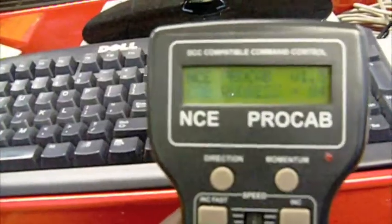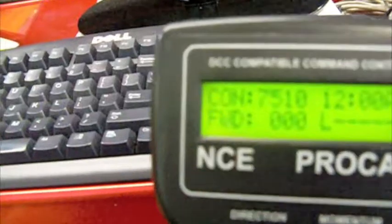For today, what I'm going to be doing is showing you how to use the software and basically how to run a train around the layout without touching the lovely ProCab. And this is a wireless ProCab with the built-in antenna. And as you can see, my train is right there.